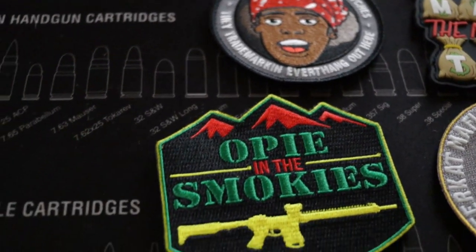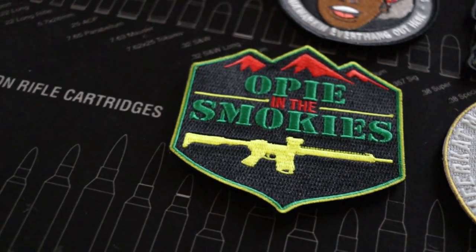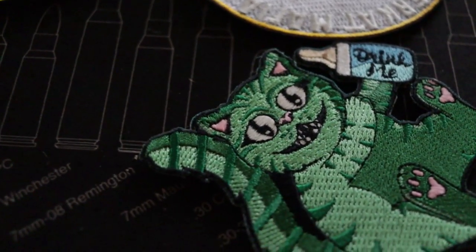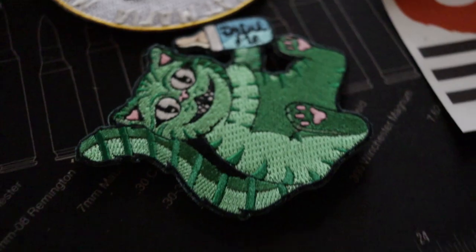We also got the Opie and the Smokies patch that he did recently with a rifle of his. We did a live show with him and gave away a bunch of those. He also sent us a Cheshire cat patch — those are his big sellers. Everybody loves these Cheshire cats, and he's got tons of different kinds of them. And two of his red beard stickers.